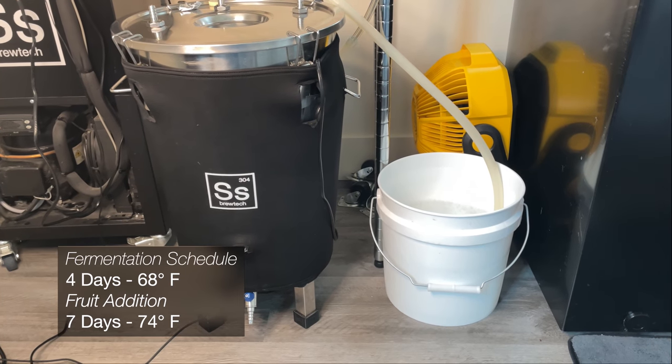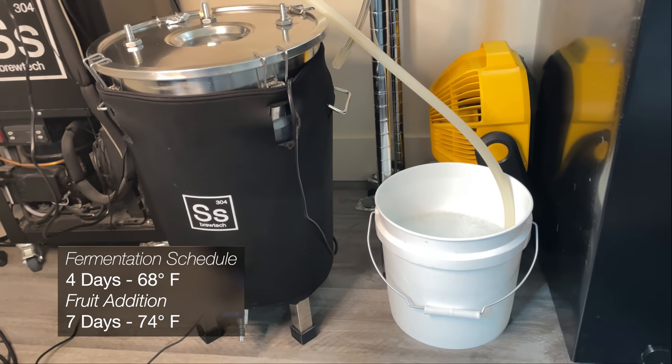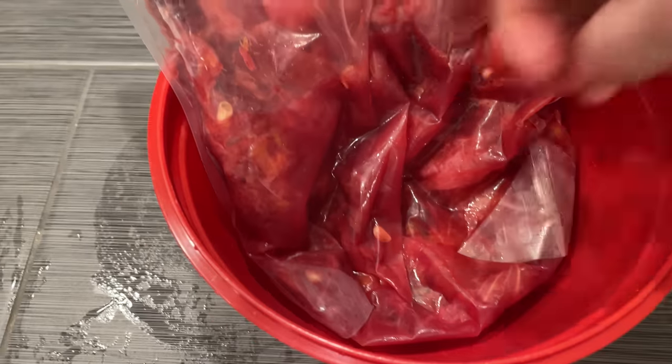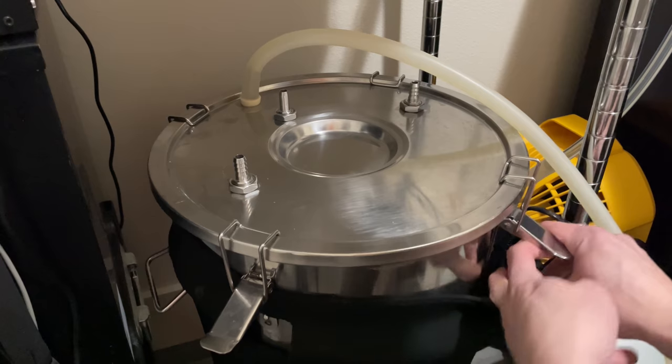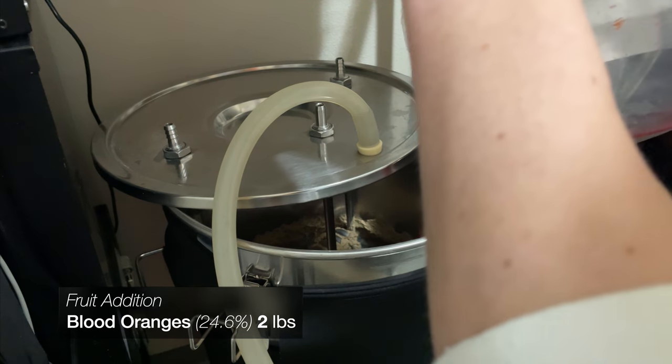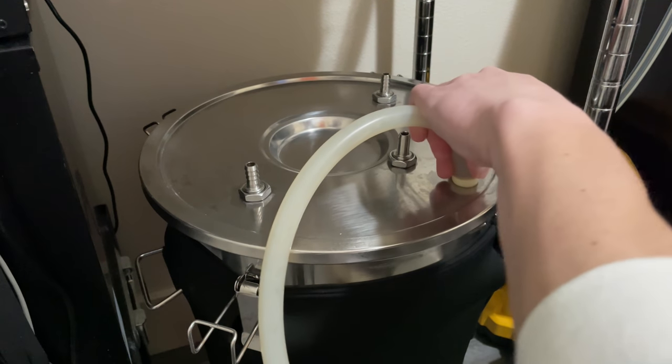The fermentation schedule for this beer is pretty standard, but with a fruit addition and a temperature ramp afterwards to clean up a little bit after. Taking those two pounds of blood oranges, I'll squish them up and then throw pretty much everything into the fermenter. I took care to not add too much of the rind in, but if it adds too much bitterness, I'll just call it an IPA.